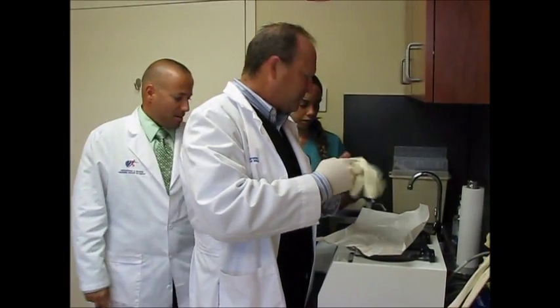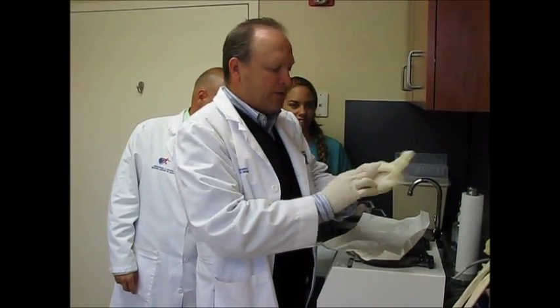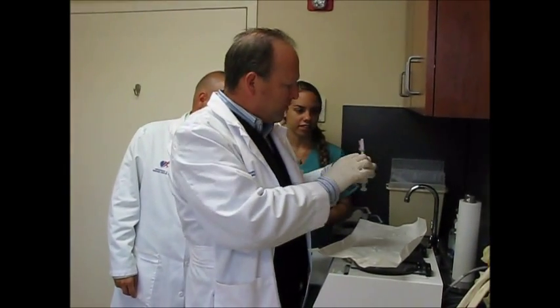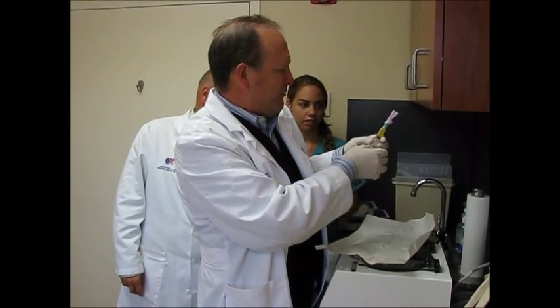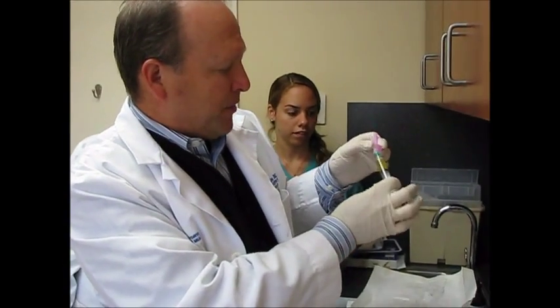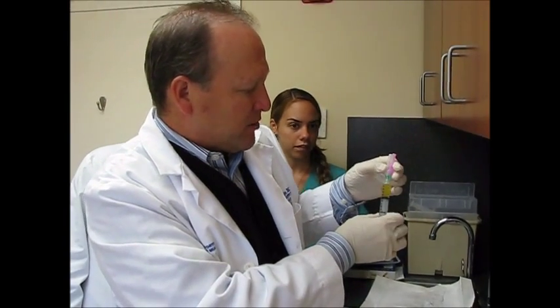We're doing this under sterile technique — sterile gloves, all sterile products. That's the plasma. We've got almost exactly five cc's of plasma. You can see it's yellow; it doesn't look anything like blood.